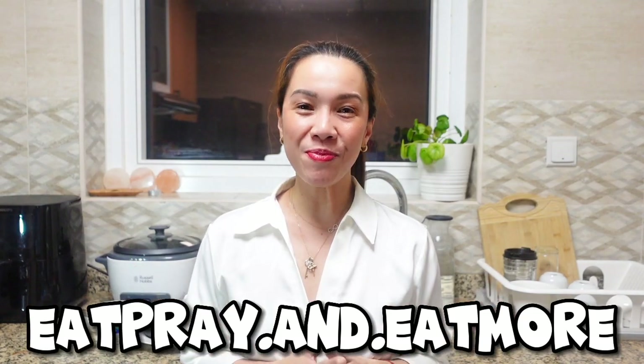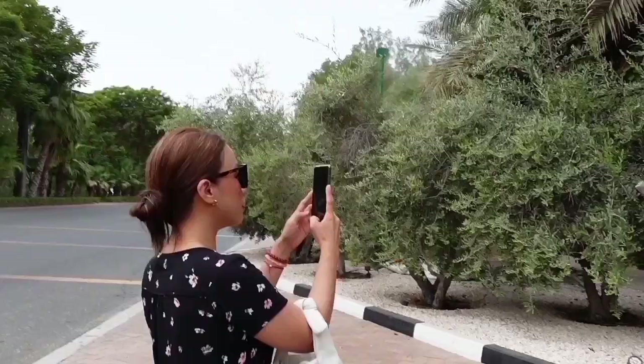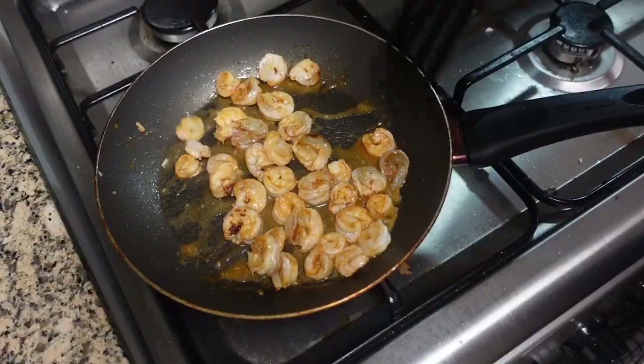Hello foodies, welcome back to my channel. This is Irene and you're watching Eat, Pray and Eat More. Do you still remember this? Someone threw you avocado and lime, make guacamole. Yes, it's another Taco Tuesday, but this time we're gonna make it longer.